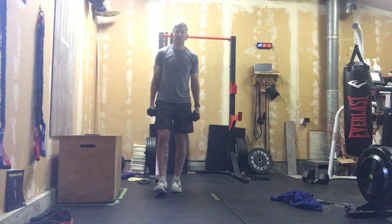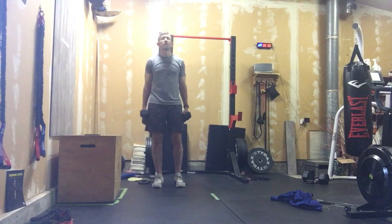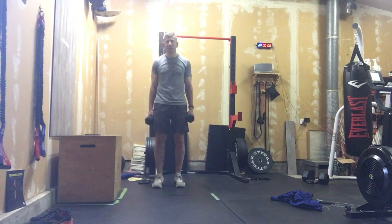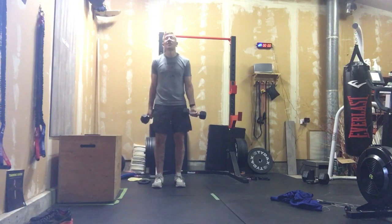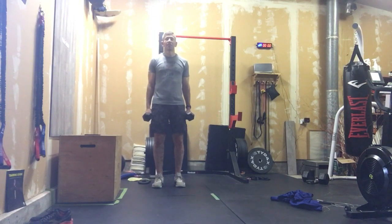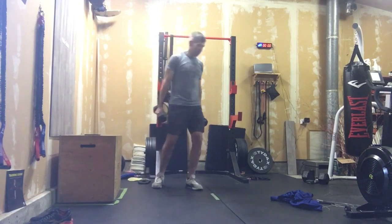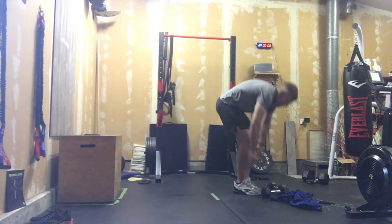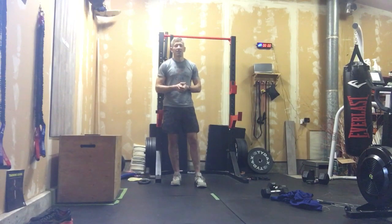That's a long time under tension. If you do not have the room to do that, you are going to do 90-second farmers holds. You should feel that really light up in the forearms. Think about a nice active grip on those dumbbells, relax those shoulders. That's it — three rounds of that. We're gonna work grip strength today.